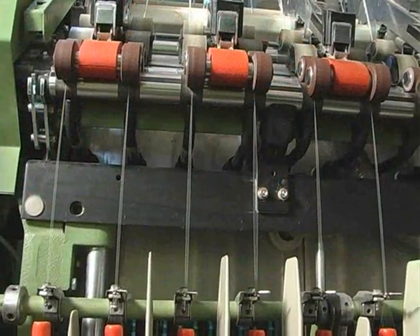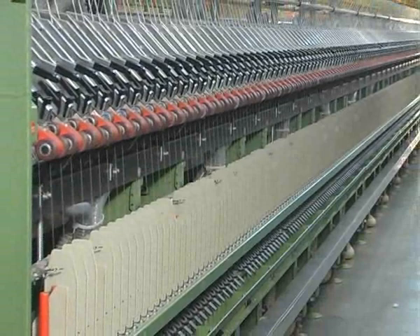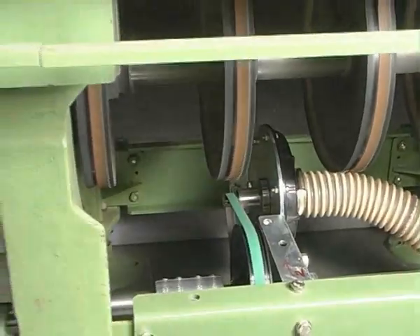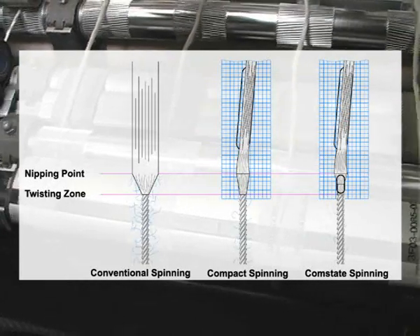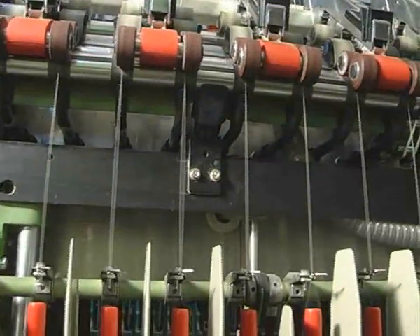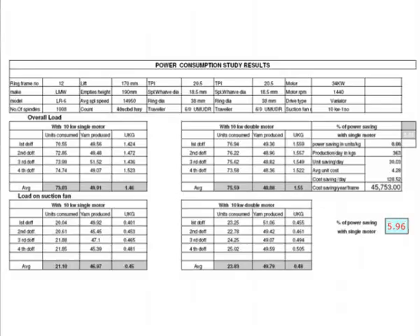The CompState is attached to an existing 3-roller drafting system as a retrofit attachment. It can be fixed on any make of spinning machines. The special geometry of the CompState suction tube enhances the suction. Due to this extra suction, the fibers are better aligned towards the center of the yarn, resulting in reduction of hairs and increase in strength. Statex CompState achieves the same suction with 10 kW power for 1008 spindles ring frame, thereby saving power cost by 5%.